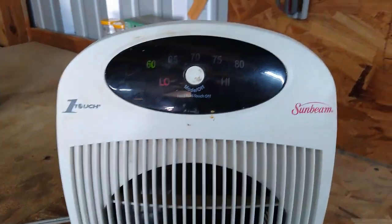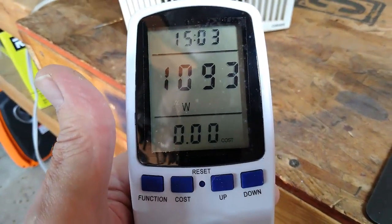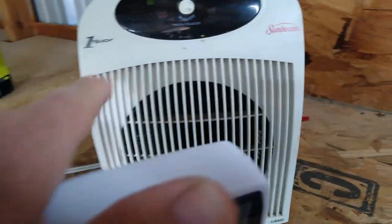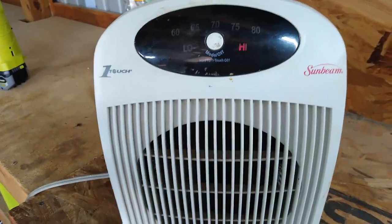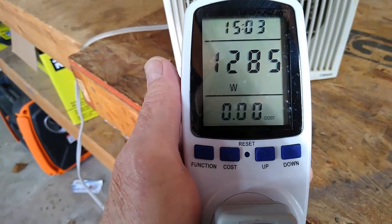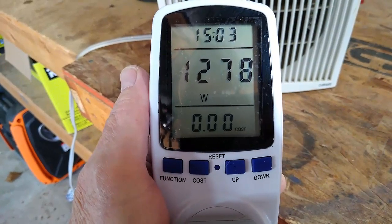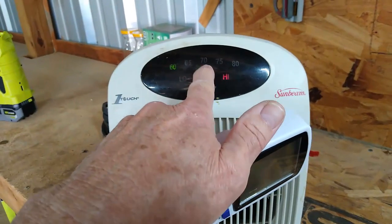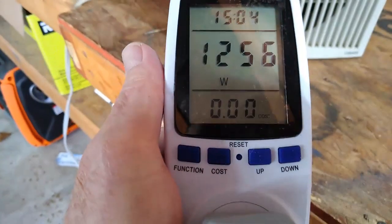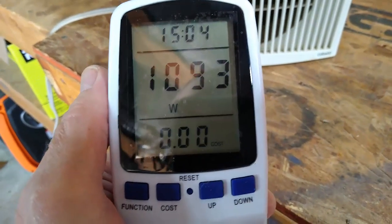Eleven hundred watts on low, and on high it's about thirteen hundred watts — so that's doing pretty good. Put it back on high — yeah, high is thirteen hundred watts, real close to it. And on low it is a little less than eleven hundred, about eleven hundred watts, so pretty good difference.